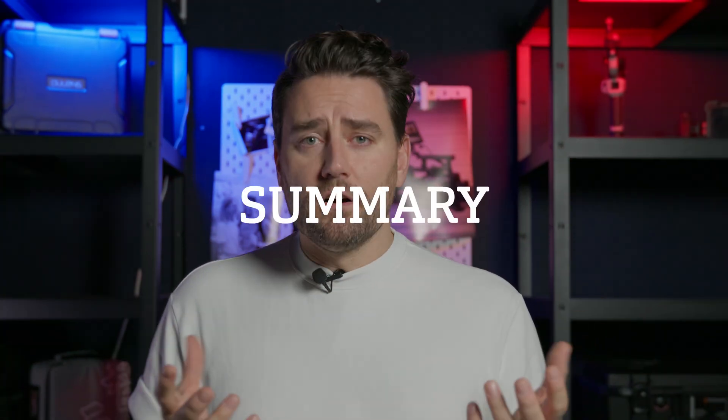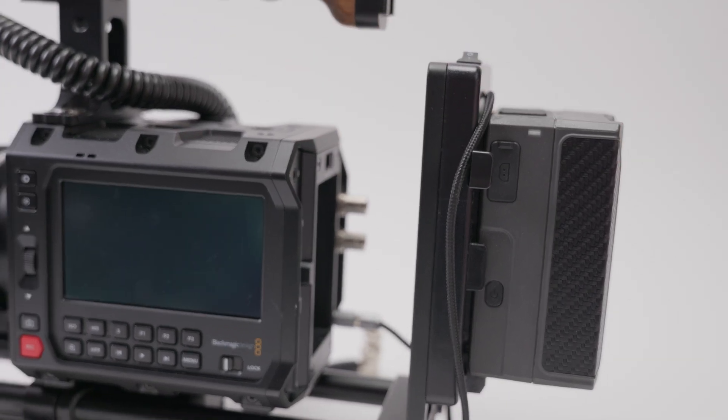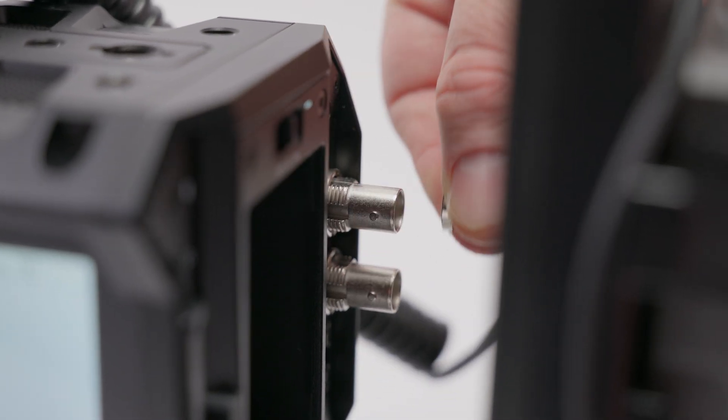This is what it takes to keep your SDI safe — it's not hard, not time-consuming, just a small habit that can save you lots of headache in the future. To summarize: when starting the camera, put power to the accessories and the camera, turn them on, then plug in the SDI cable. When turning off, take the SDI cable out first, then turn everything off. Super simple — it can save you an expensive and annoying repair down the line.